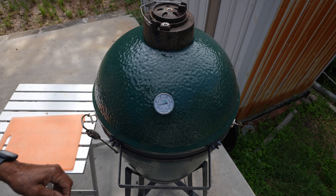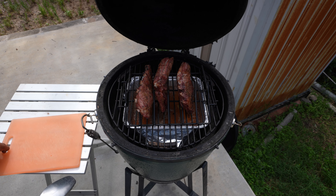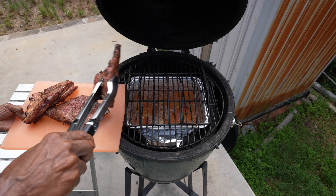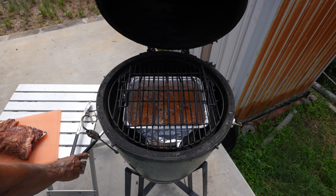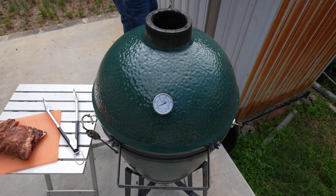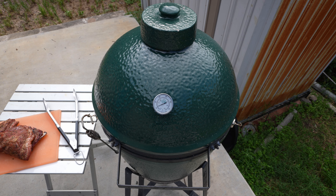It's been three hours, should be done. Let's take a look — oh yeah, looking good! Take them out, take them inside. Close up the egg, close the bottom vent, put the cover on it. It should go out and we'll use the leftover charcoal next time. Let's go inside the house.